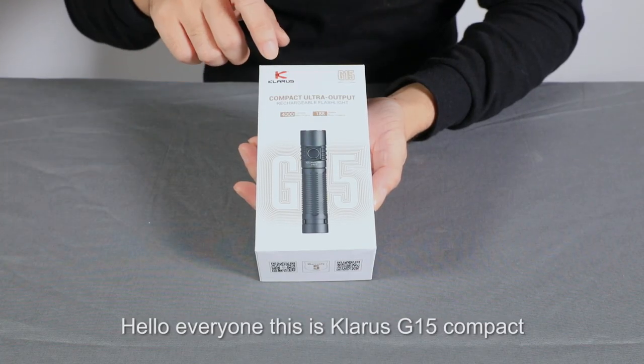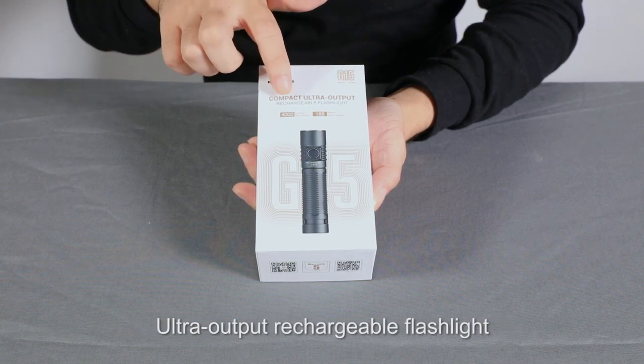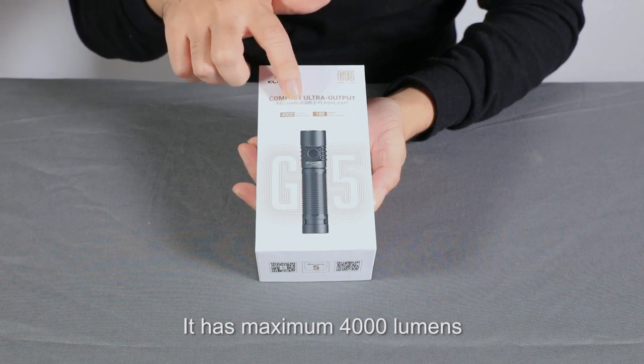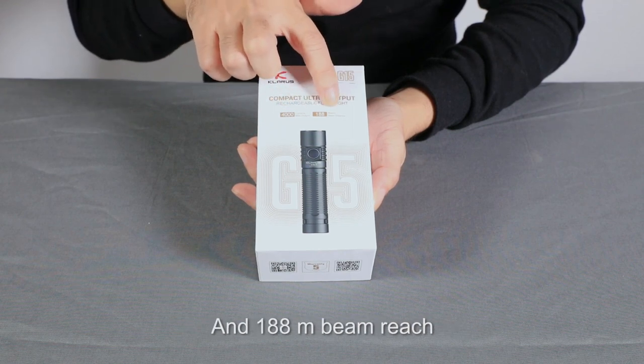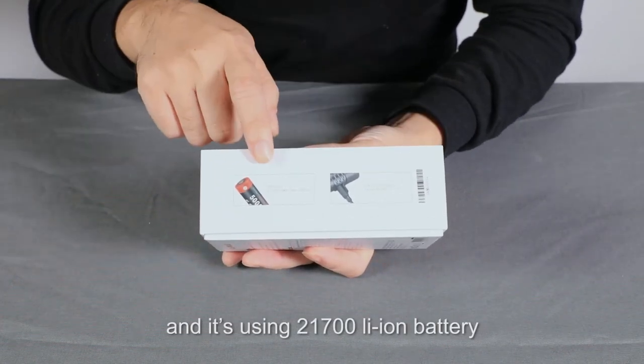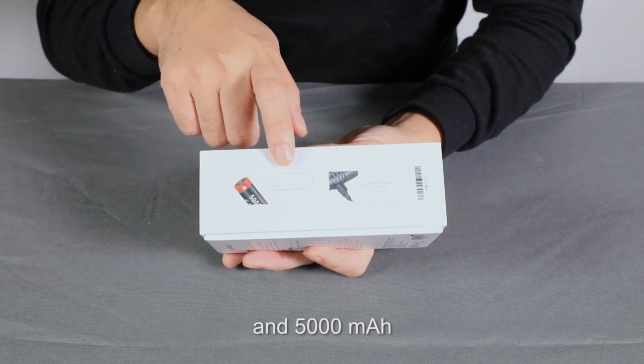Hello everyone, this is the Klarus G15 compact ultraviolet output rechargeable flashlight. It has a maximum of 4,000 lumens and 188-meter beam reach. It uses a 21700 LG battery and it's 5,000 mAh.